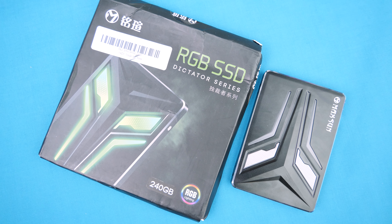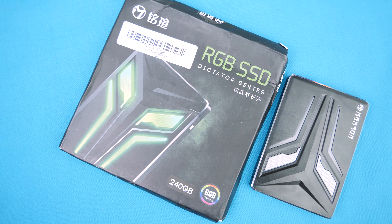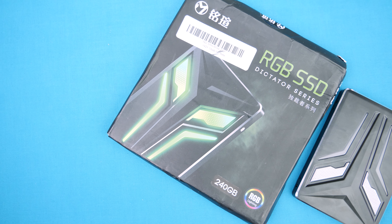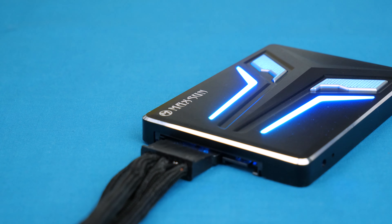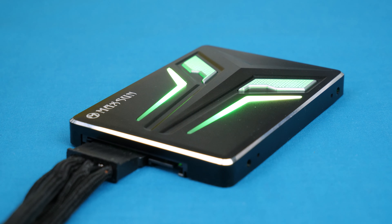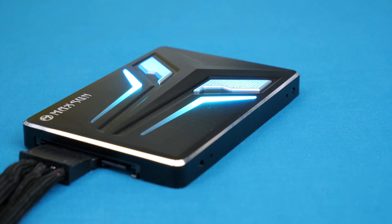Hi, what's up guys? CP Modder here back with another video. It's not every single day that we find a product fit for a dictator, and it's also not every day that we find an SSD branded for a dictator. So I guess you can see where we're going — say hello to the Maxun MS240 RGB SSD, part of the dictator series.